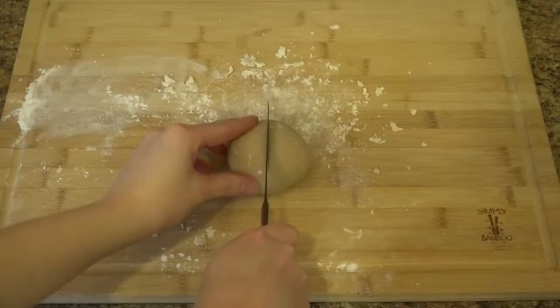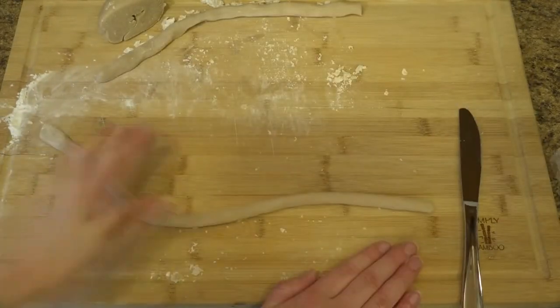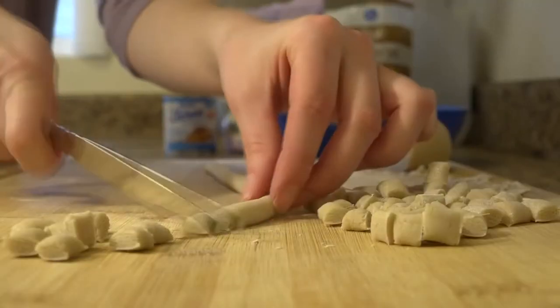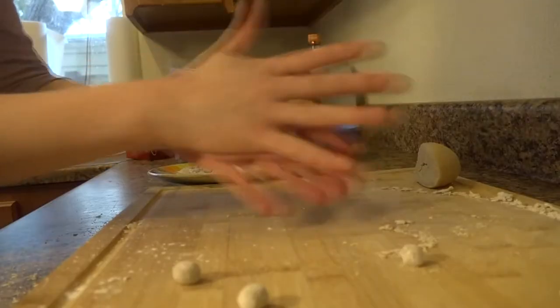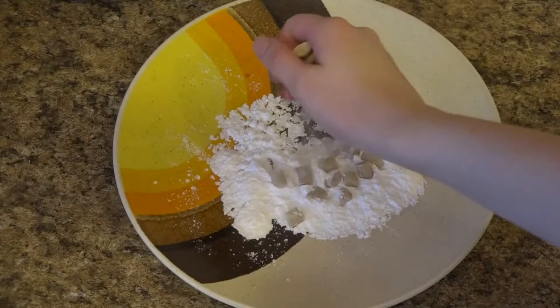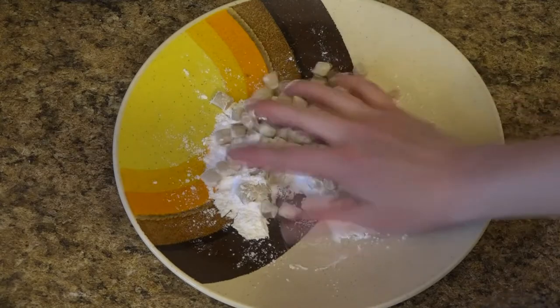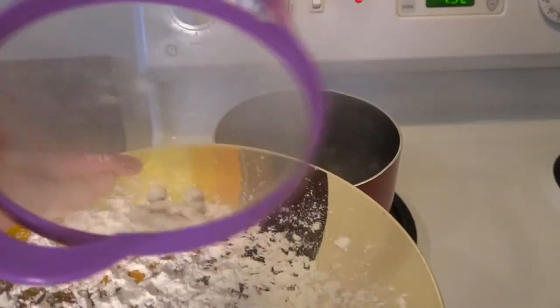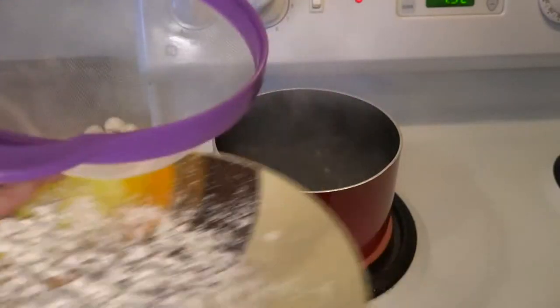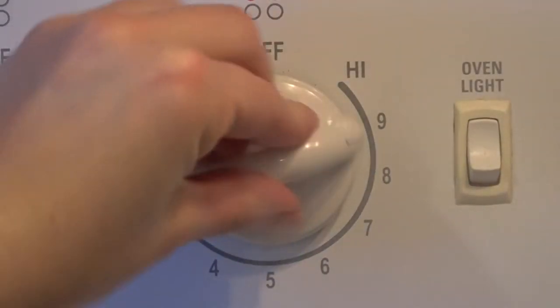Next, I split the dough in half and rolled it into long ropes about a fourth of an inch thick. Then I cut the ropes into one-fourth inch thick pieces and rolled the pieces into balls. I put the balls into more tapioca flour after rolling them to make sure they wouldn't stick together. Then I brought a pot of water to a boil, shook off any excess flour, added the pearls to the water, and reduced the heat to medium-low.